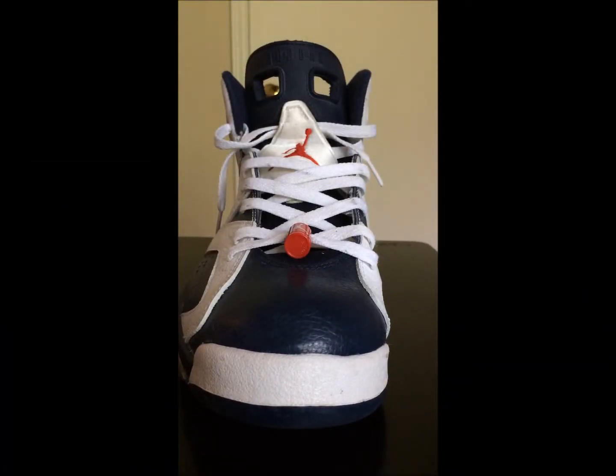Alright YouTube, what's up man, back with another video. This video, as you can see by the title, it's how I lace my sixes. I've been wanting to do this video for a while now, cause I've been seeing how people do their sixes, how they lace their sixes and stuff.